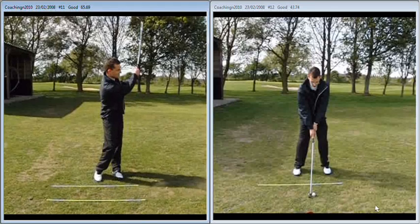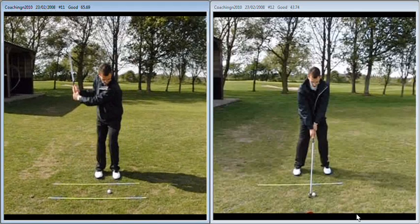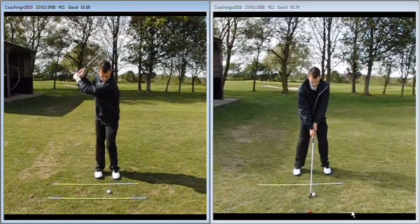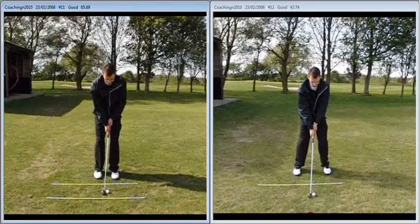You can see that the legs don't really want to work properly, so it's a little bit more difficult for you to shift your weight because of the way you're standing up to it. All in all, just a little bit too small at address, and as we said, we're going to try and keep this as simple as we can at the early stages.